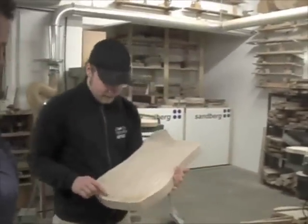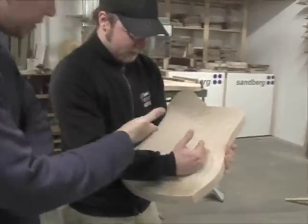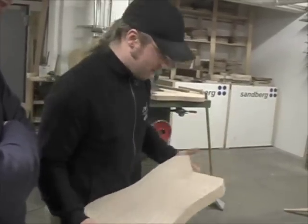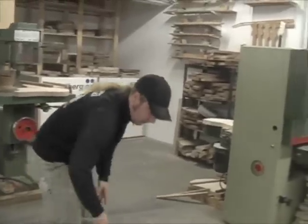Here you can still see where the middle line is — these are already glued together. Then you have a very rough part that is already looking slightly like a bass, at least a little bit. And then we have our friend over here — the CNC machine.